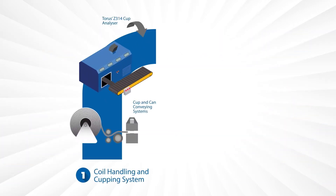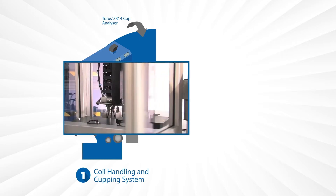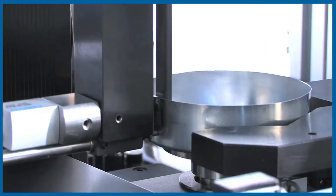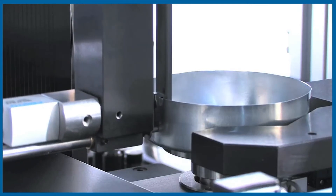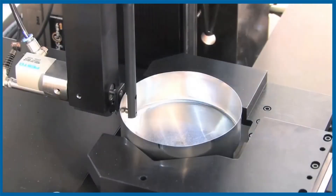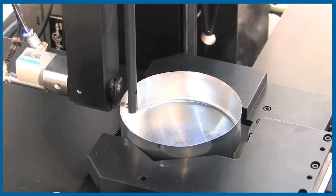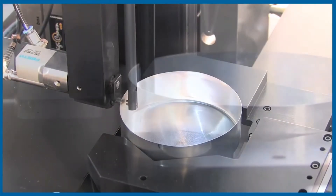Starting at the coil handling and cupping stage, our Z314 semi-automatic wall thickness analyzer measures the wall thickness of straight-walled cans and cups. The gauge provides multiple wall thickness measurements at a customer selectable number of radial and vertical positions.